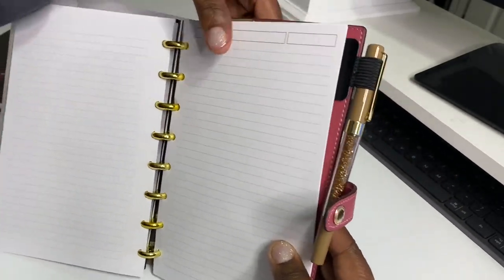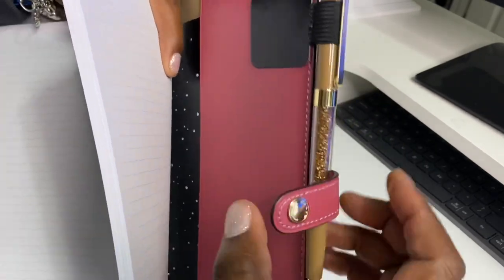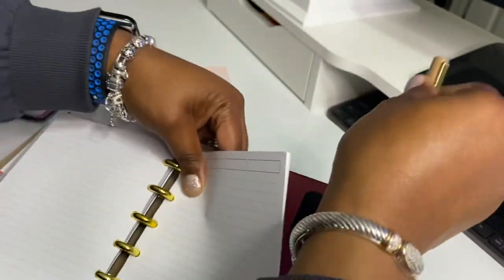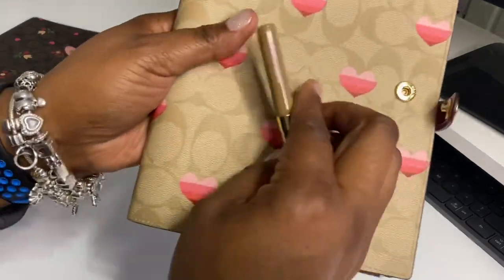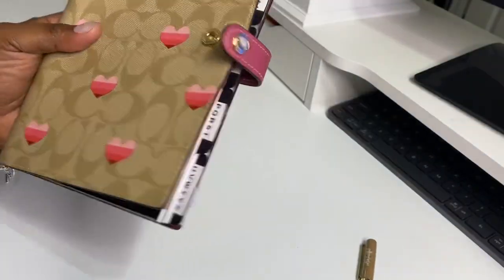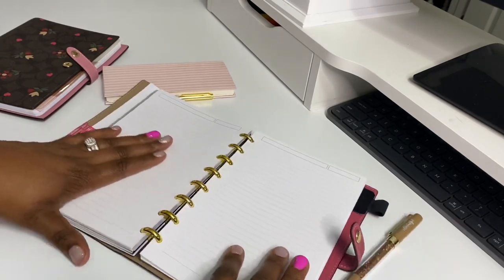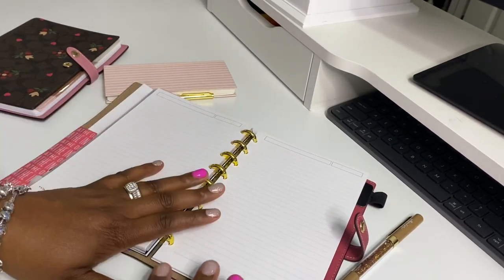This notebook does not have a pen slot, so I ordered a little pen slot attachment and added my Villa Beautiful pen to it because I thought the color really looked good with this. Doesn't that look lovely? I thought that looked really good.